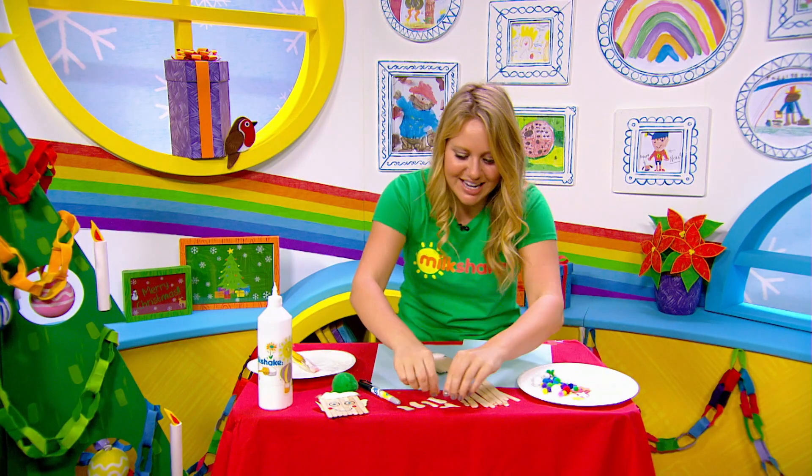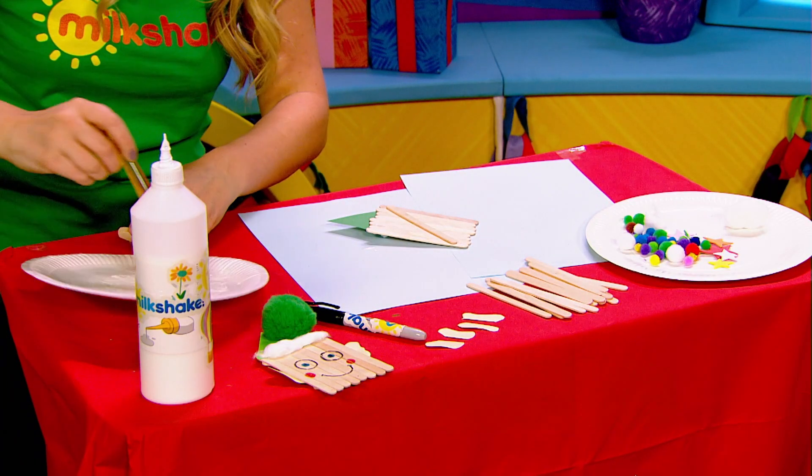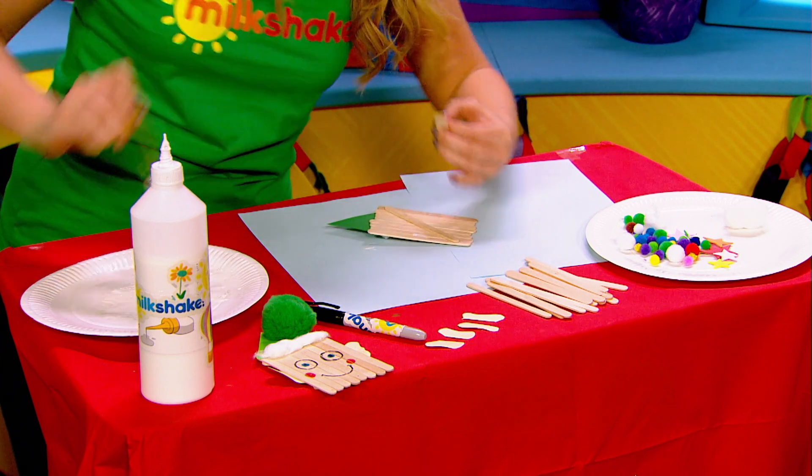Now it's time to stick the ears on. You can go for whichever ears you fancy. I'm gonna turn this over and pop the ears on the back with a little bit of glue. There and there.